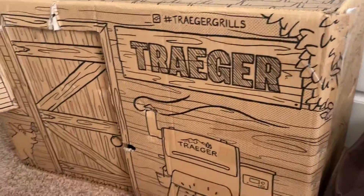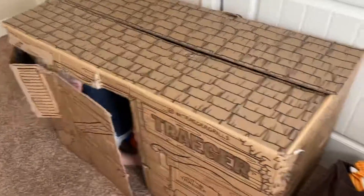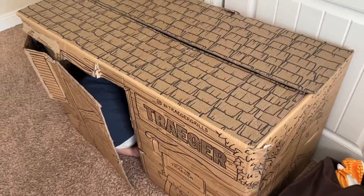So it's a fun toy that you can actually get for free if you have a Traeger. I just wanted you guys to know that.